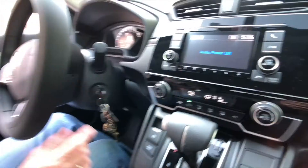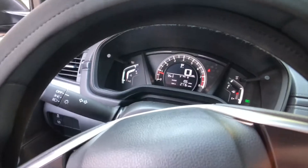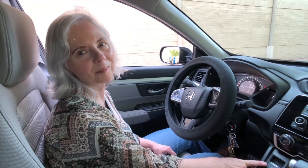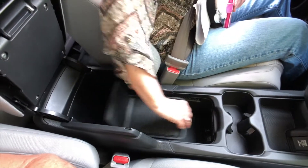You know how normally you put your brake on down here? It's got a brake hold button. Press it and it's on, press it again and it's off. That was demonstrated to me but I haven't had a chance to play around with it yet.